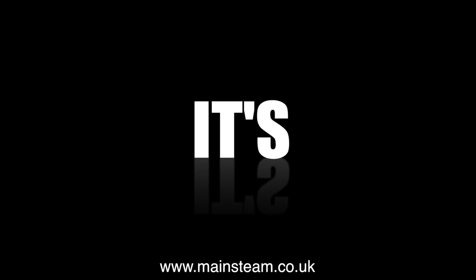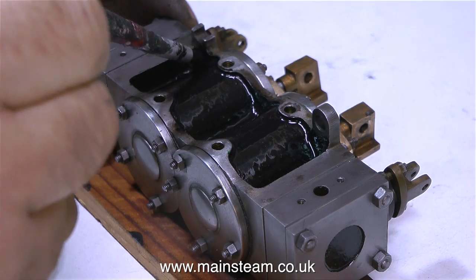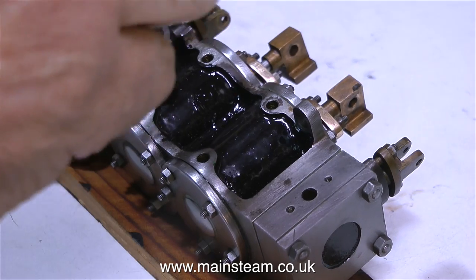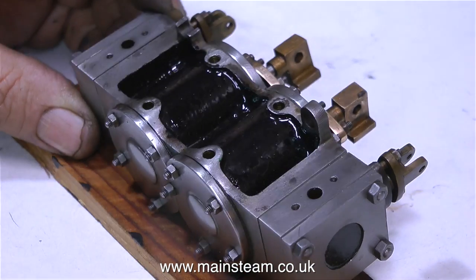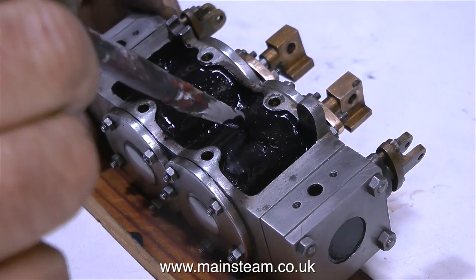And now it's painting time! Painting is not an exciting thing to do. I'm putting a third coat of paint on this cylinder block, and this third coat should be the last one I think — it's looking okay now.